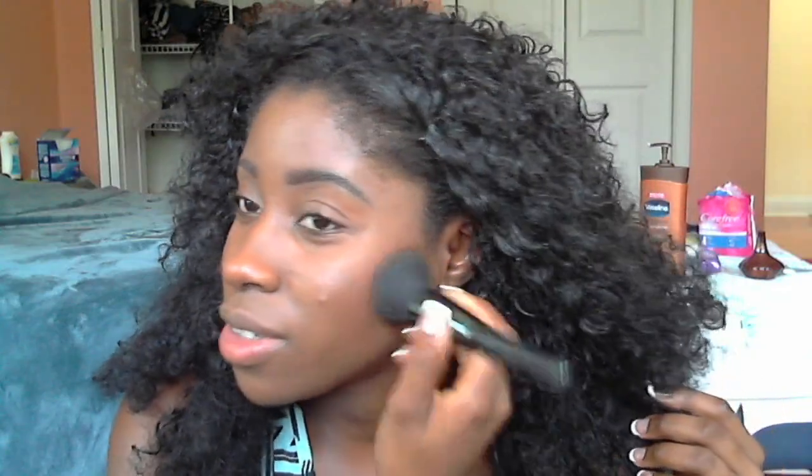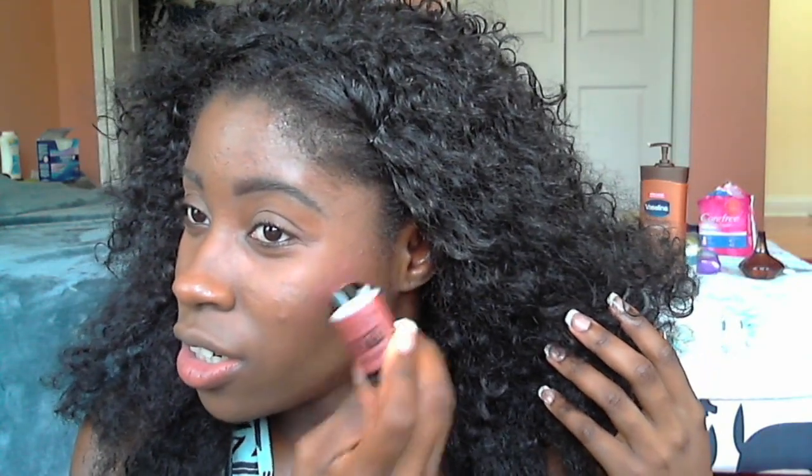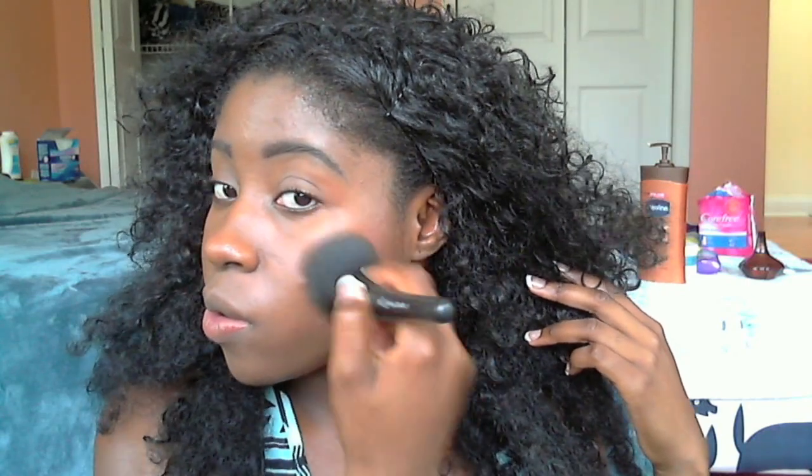This blush brush is okay but I wish it was a little harder. I'm going to blend with my ELF powder brush — everybody has this brush and I love it. I'm going to bring the blush up a little because I like it sitting right on the cheeks. Just blending and patting — I like it right there. It gives a nice glow. This color is gorgeous, this might be my new favorite.